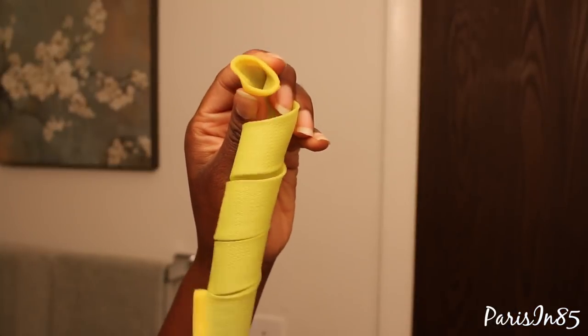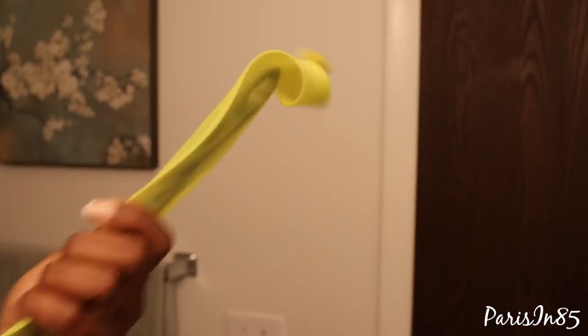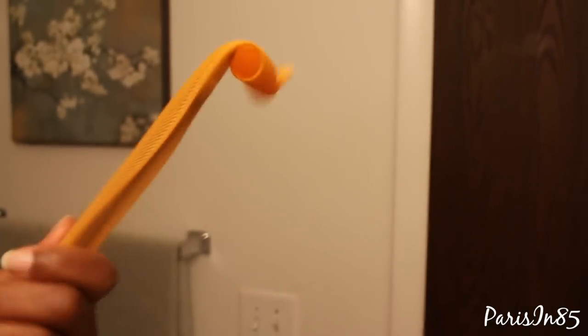To insert the curlformer styling hook into the curlformer, I take the curlformer and squeeze the opening — this will allow the styling hook to easily be inserted. Now I'm taking the curlformer styling hook, hooking that onto my section of hair, pushing the styling hook into the curlformer while taking one hand and gently pulling the styling hook out the other end of the curlformer.